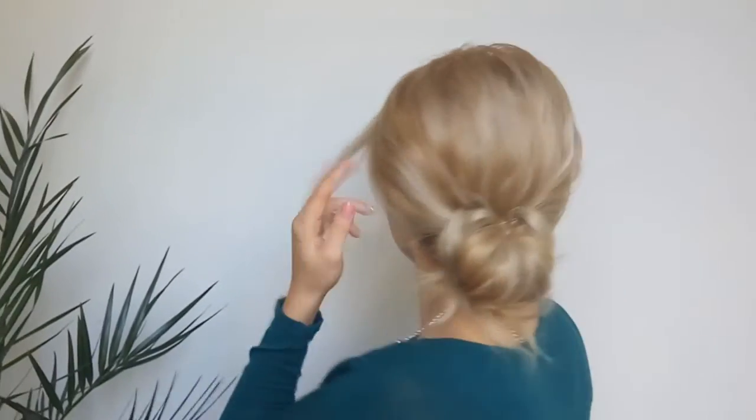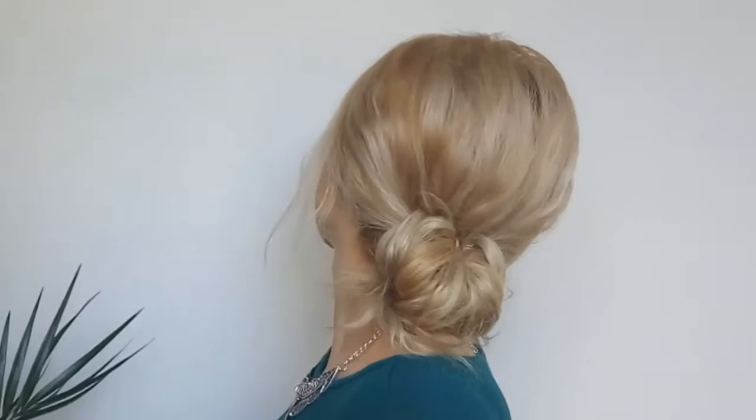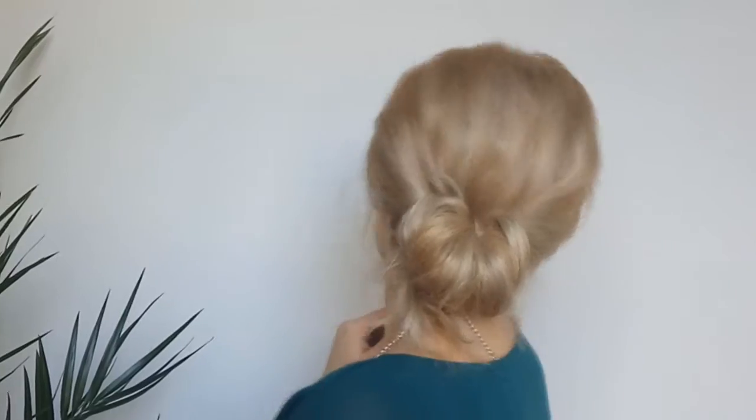Hi guys, welcome to Awesome Hairstyles channel. I am Zena and today we're gonna create a running late hairstyle — an easy, cute, quick bun. We'll begin by distributing some smoothing products if you have frizzy hair like I do. If not, you can totally skip this step.